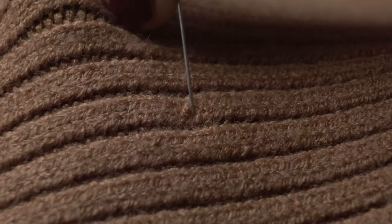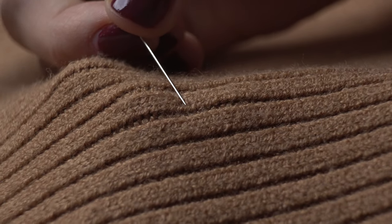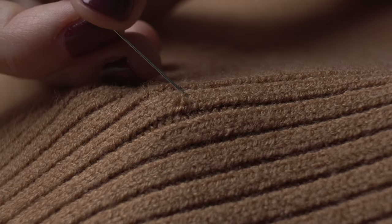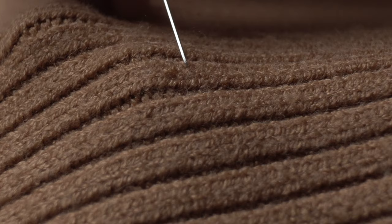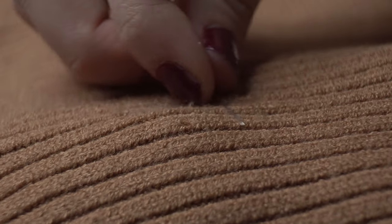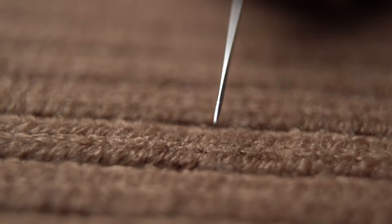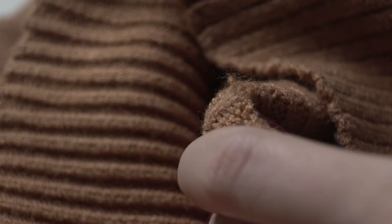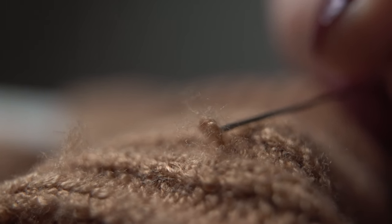It's already way less. It's looking much better, but I'm going to keep going just to make sure that snag doesn't reappear later. All right, look at that — it's non-existent now. I'm going to show you the other side so you can see what it looks like. As you can see, there is our little snag just chilling on the inside of my sweater where no one is going to see it, and that's where I want it to be.